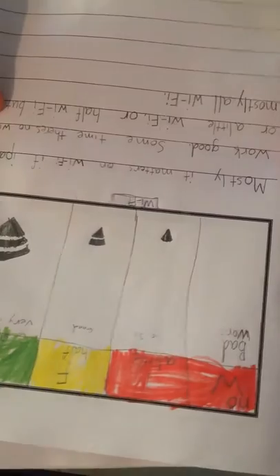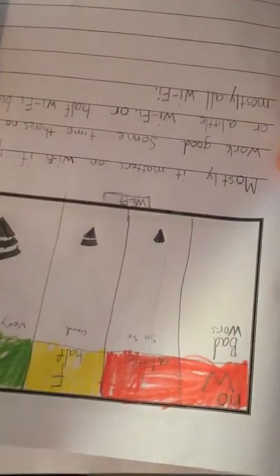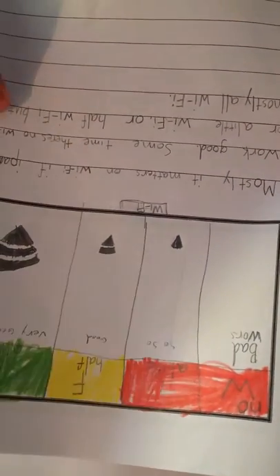Mostly it matters on iPad if there's wi-fi. If the iPad works good, sometimes there's no wi-fi, or little wi-fi, or half wi-fi, but mostly all wi-fi.